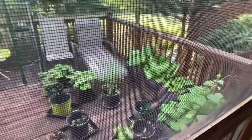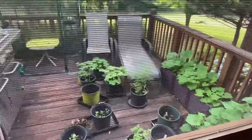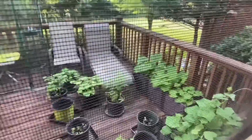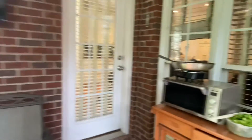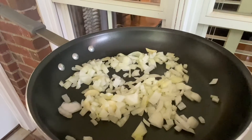And out here is our garden. It's really taken off — a little deck garden. Tomatoes, cucumbers, pumpkins, all kinds of good stuff. And then let's see how our onions are looking. Looking good. And for this recipe, I found one that will accommodate what we have.